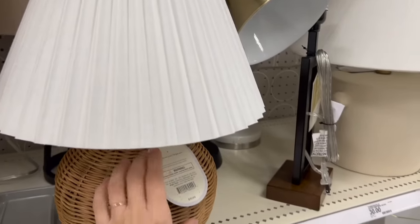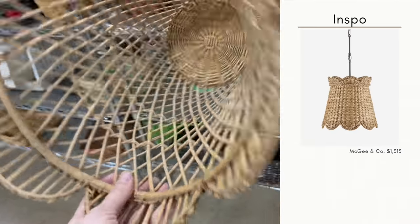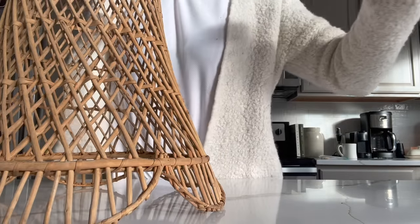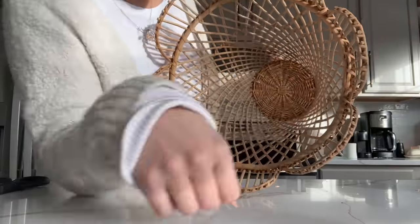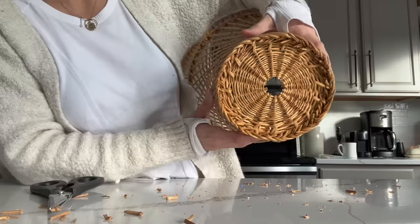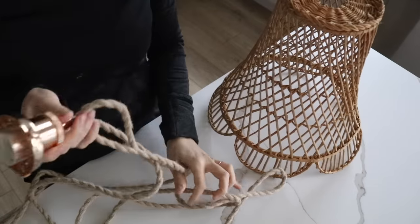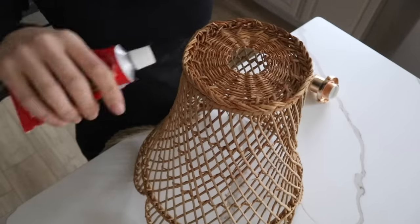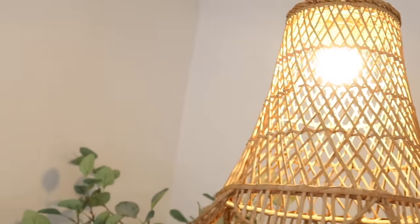Another material you'll see in the lighting department from Threshold by Studio McGee and McGee & Co. are wovens. You can find many baskets at the thrift store, but the key takeaway is the shape. I found one that tapers almost like a lampshade with a scalloped detail that Studio McGee uses quite a bit. I removed the center section with scissors to attach it to a pendant light kit from Amazon. When connecting the pieces, I added E6000 glue to the top rim so everything was secure. The end result was about $15 and adds a playful moment to my daughter's space.